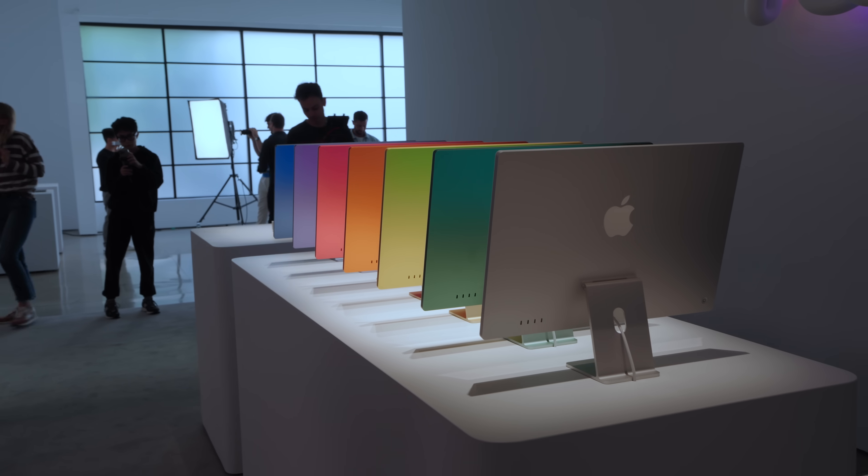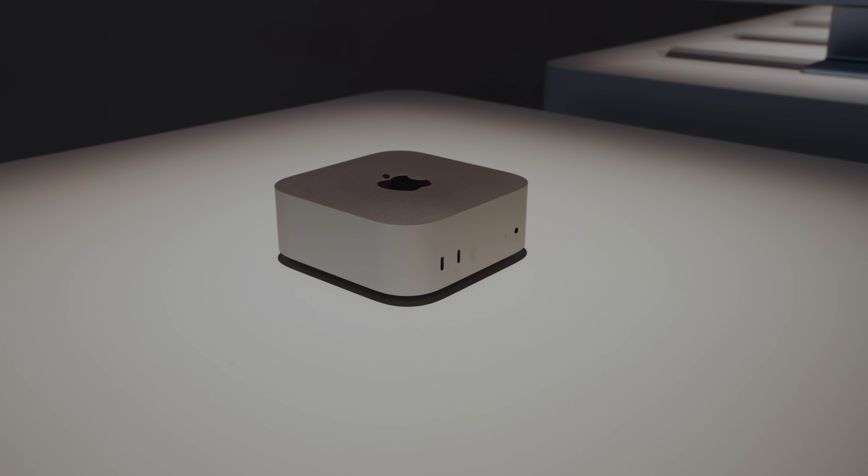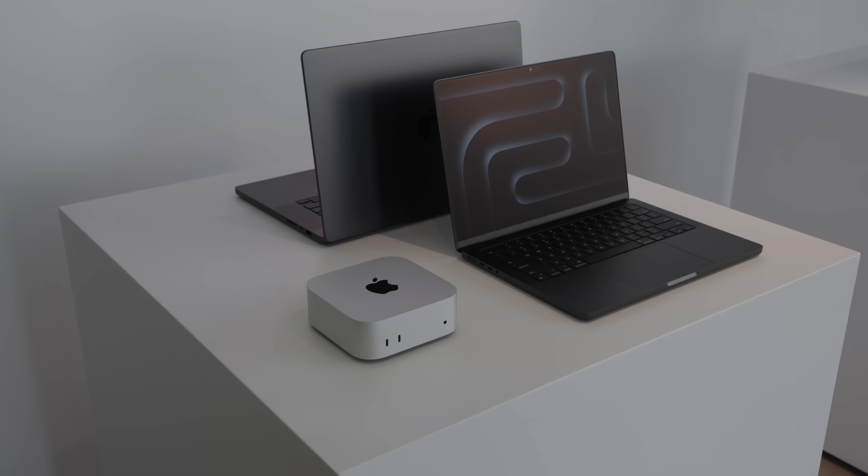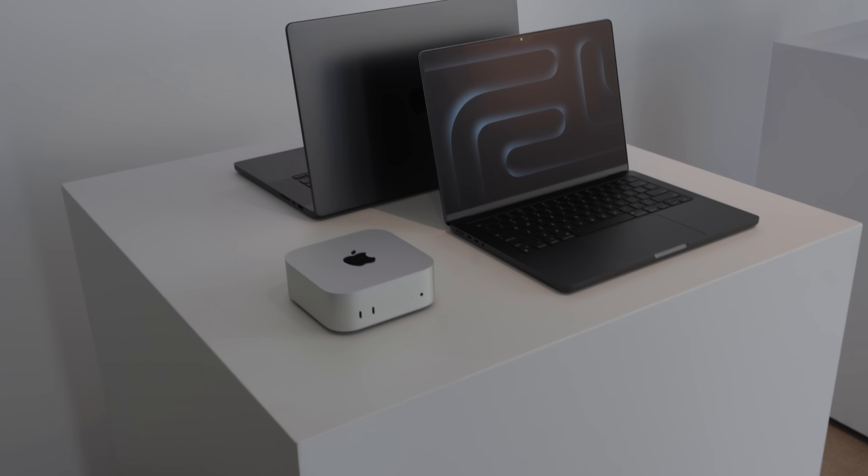This week was very exciting for Mac users because we got three separate announcements on three different days. Monday, we got a brand new iMac with M4. Tuesday, we got new Mac minis with M4. And then on Wednesday, MacBook Pro 14 and 16 with M4 Pro and M4 Max.